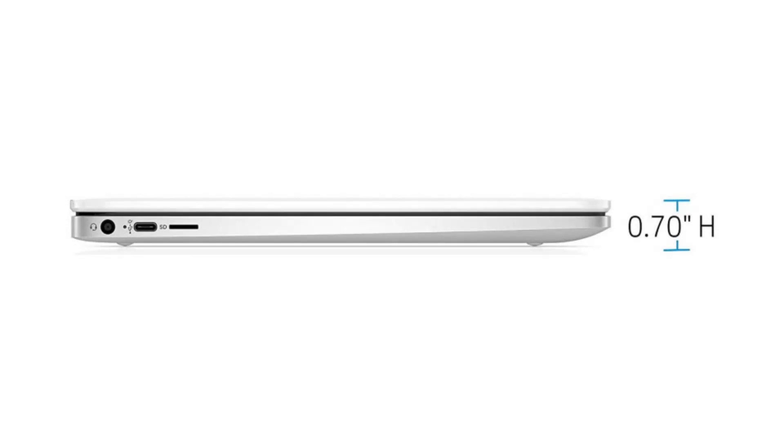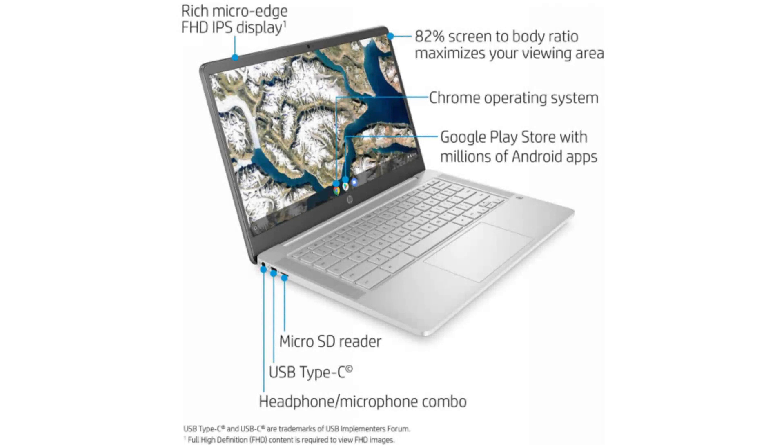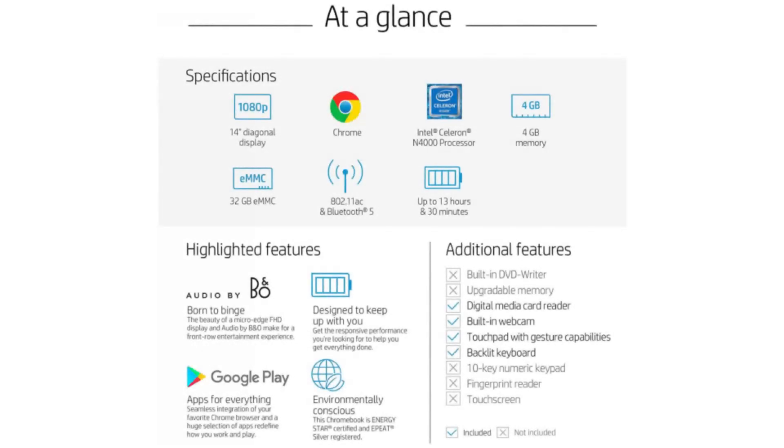It has an HD webcam, two USB-C ports, one USB-A 3.1 port, a micro SD slot, and a combo headphone jack. Connectivity-wise, it comes with a built-in Wi-Fi card and Bluetooth 5.0.